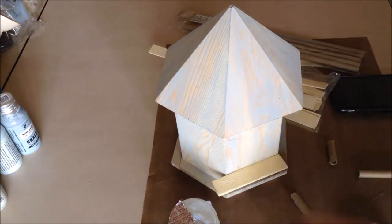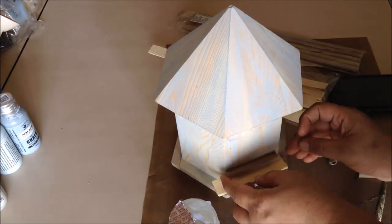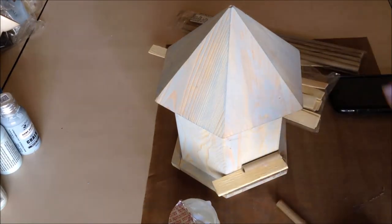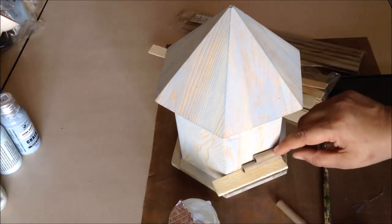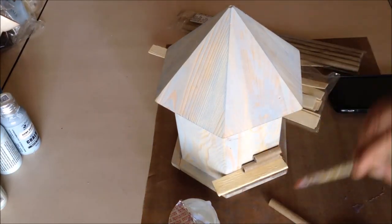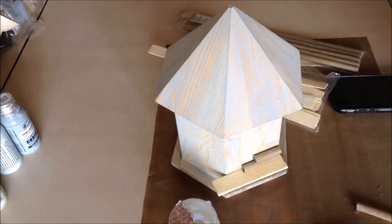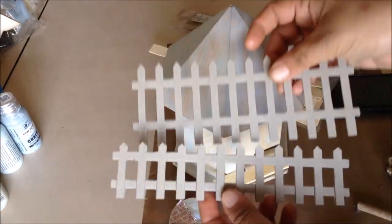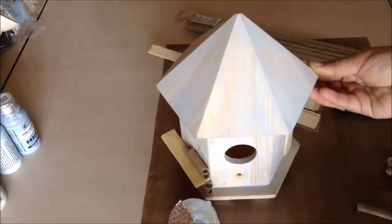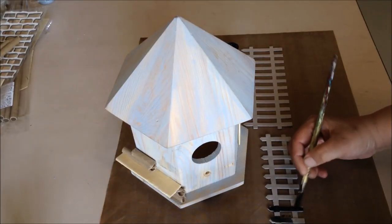Heavy gel medium is available in both matte and gloss finish, so you can select the one that suits your project requirement. Here you see me adhering the raw wooden slices and the cardboard tubes, which I have cut to size as per requirement and adhered with the gel medium.